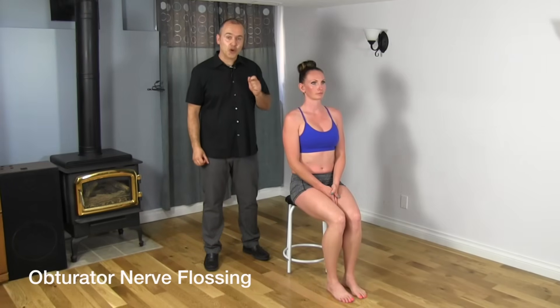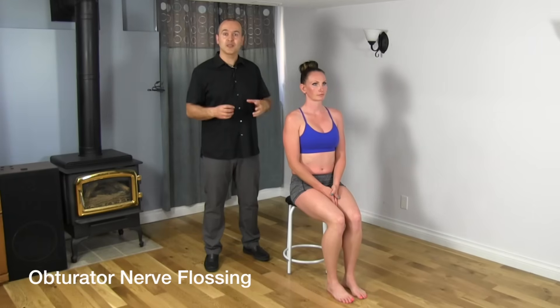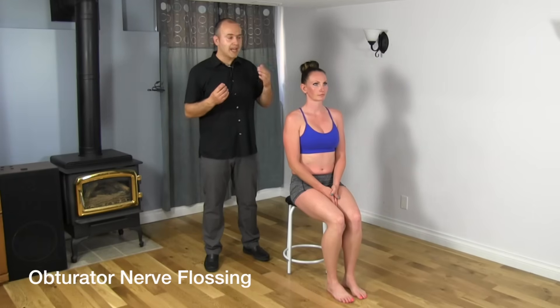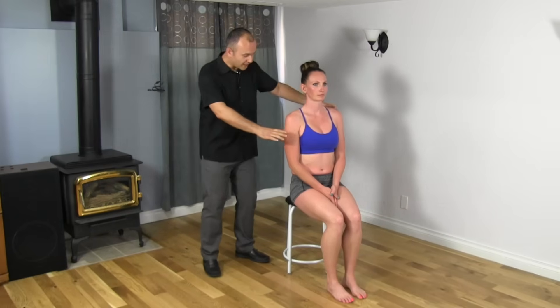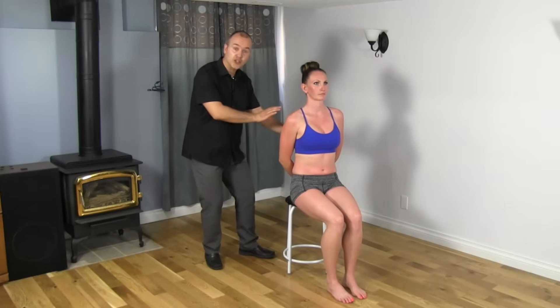Let's say that we've determined that the obturator nerve is involved. The first exercise we're going to do is a nerve flossing exercise. That's going to create motion — a glide movement in the nerve — so that we can free up wherever it's being entrapped between all the soft tissue structures. So we've got Mickey here once again to demonstrate, bringing the arms behind, starting in this position again, creating that rigid column.